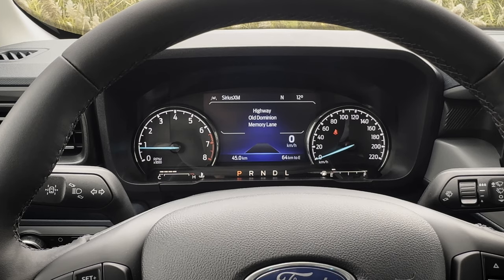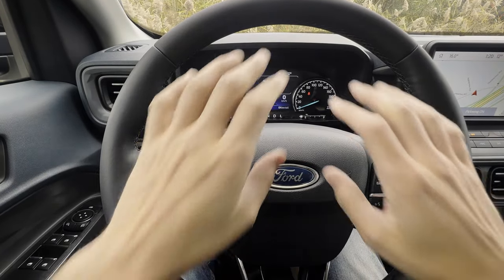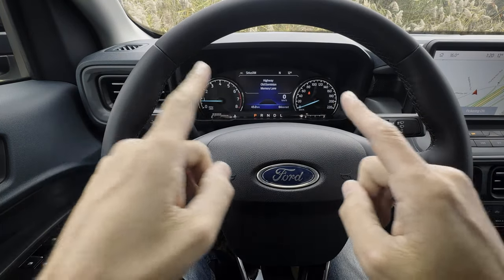There's the auto hold setting, which doesn't show anything through the screen with that button. That's quite a bit of information, but that's everything you need to know about the steering wheel and the cluster screen inside of the Ford Maverick.